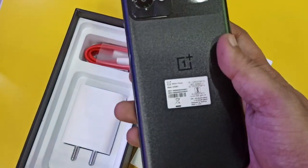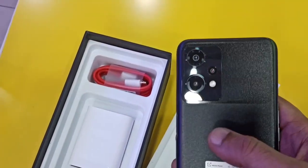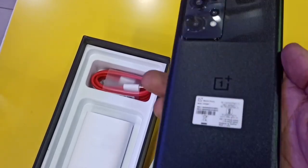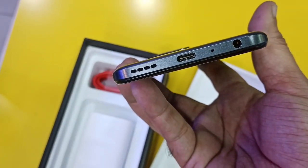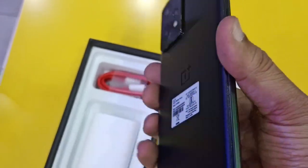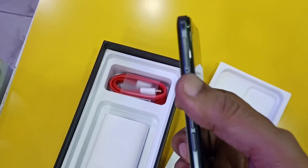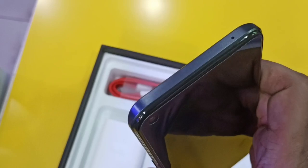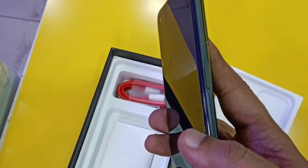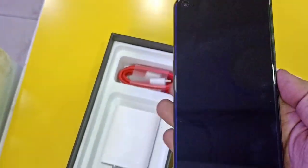Black color with a shiny finish and triple camera setup. Type-C USB port, audio jack, and speaker at the bottom. Power button, SIM ejector on the side, and a side-mounted fingerprint sensor.